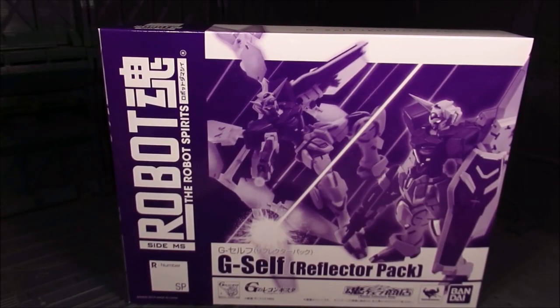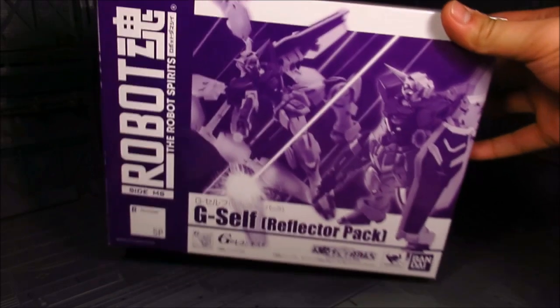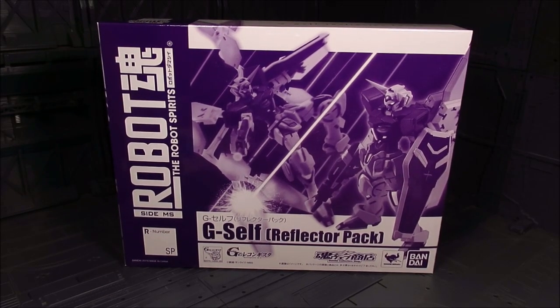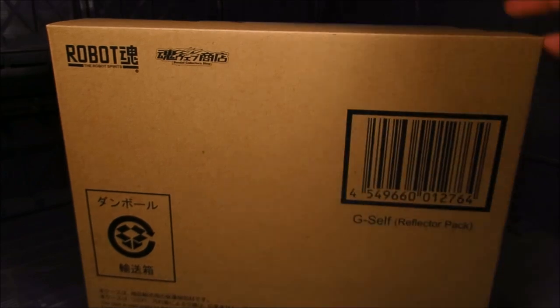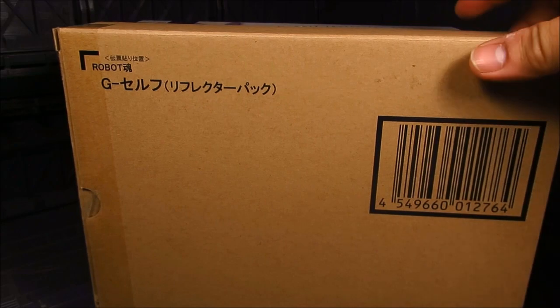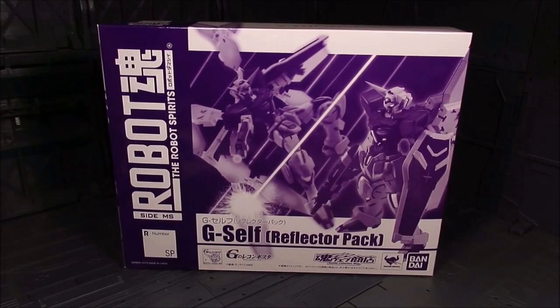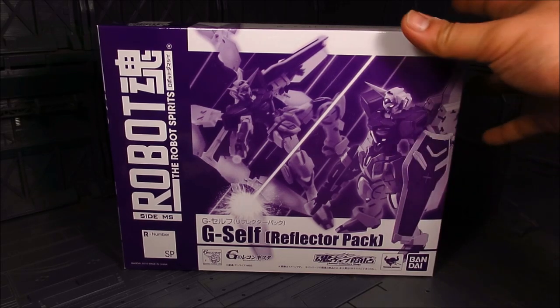Hi guys, my name is Meets. This is going to be a review for Robot Spirits, or Robot Tamashii, and we have the G-Self with the fighter pack add-on. I think it is an exclusive since we have the shipper box right here — just a brown box with some lettering on it, mainly for collectors who want to keep everything pristine, sealed in box within a box.